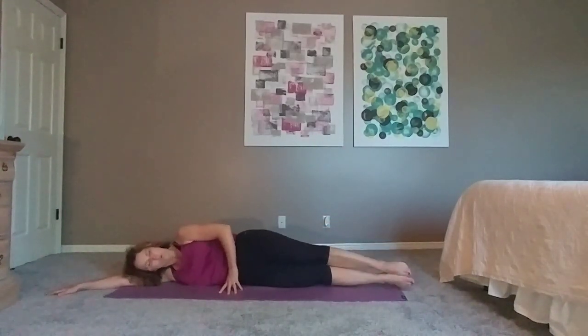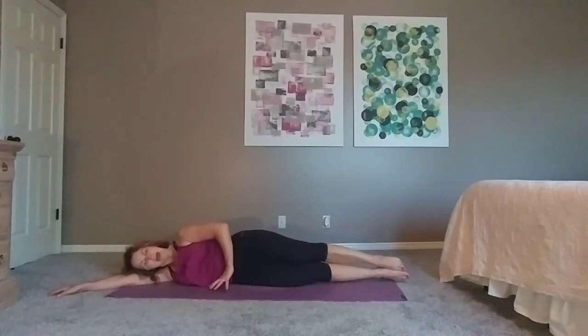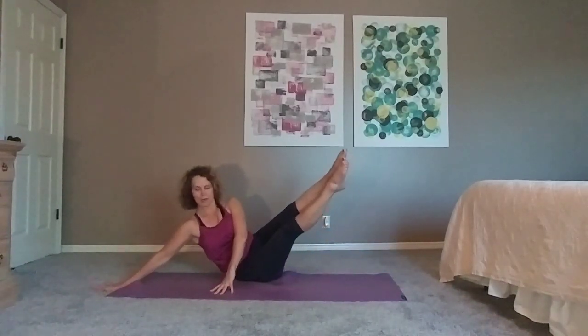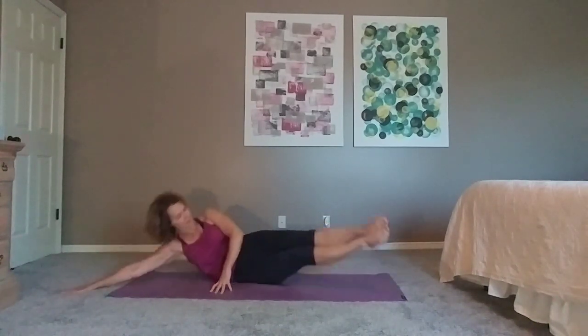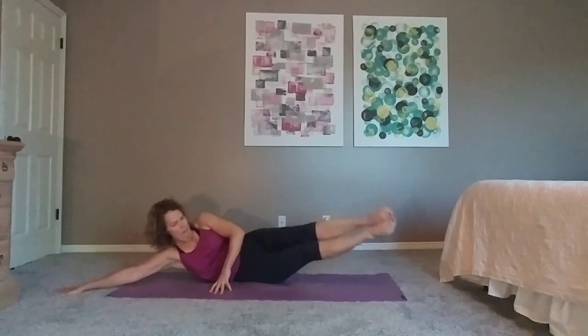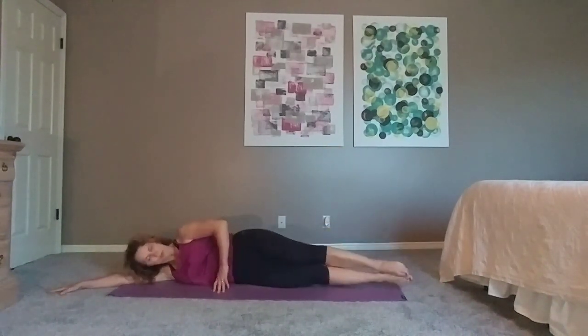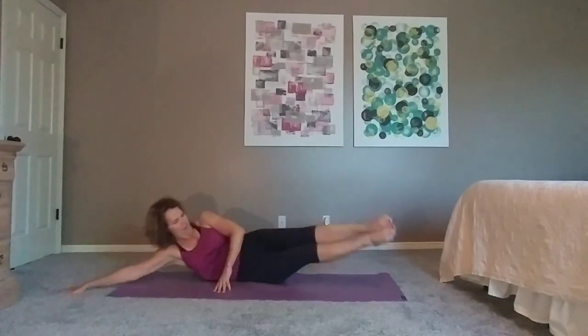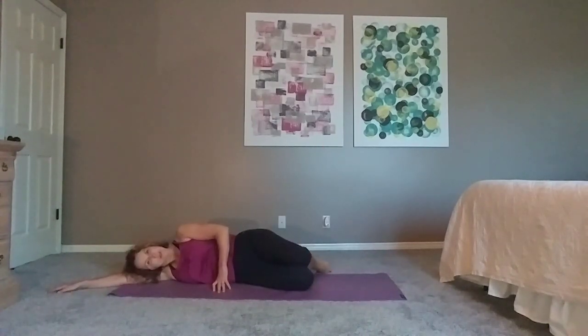Two counts up, two counts down — still smooth, so resist the fall coming down. Two more, last one, lift, lower. Good.